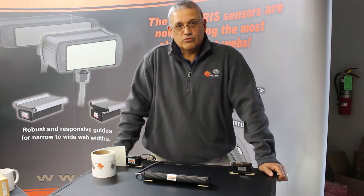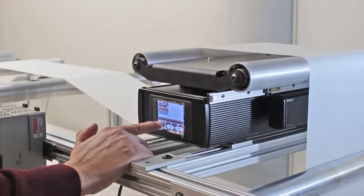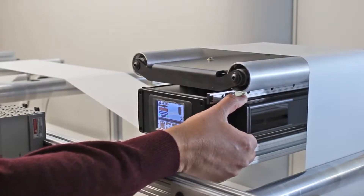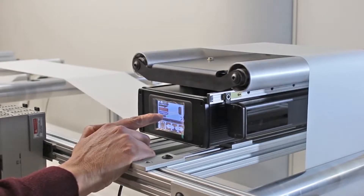Hi, this is Pedro Velasco with Roll2Roll Technologies. Today we're going to talk a little bit about things that we can do with our sensors. Our web guides are capable of doing edge guiding or center guiding with just the touch of an icon, and that is because of our sensor technology.